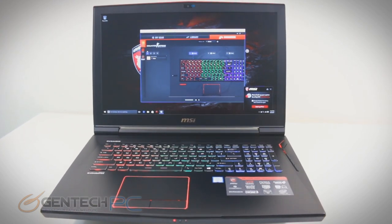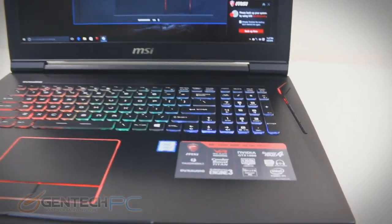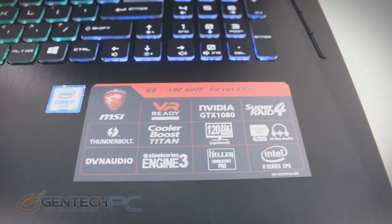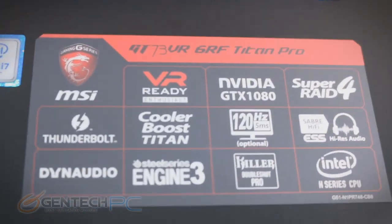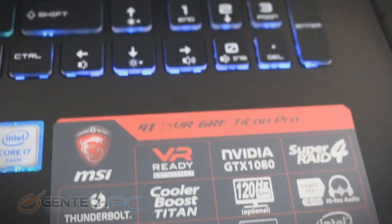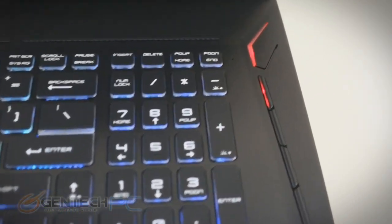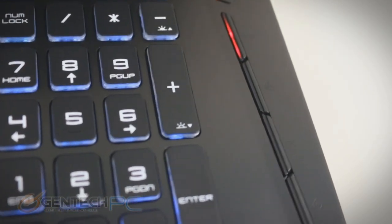We're just getting started now with taking a look at the laptop in detail. You can see how great it looks now that we've got it powered on with all that lighting. The very first thing to see is the bottom right-hand corner — we have a sticker here with a lot of the different features. 120Hz refresh rate on that screen, the NVIDIA GTX 1080, SteelSeries keyboard, Dynaudio speakers — just tons of high-end stuff packed into this laptop.